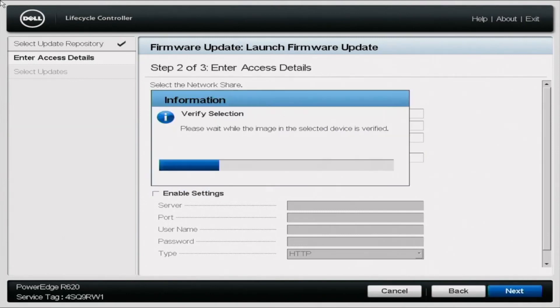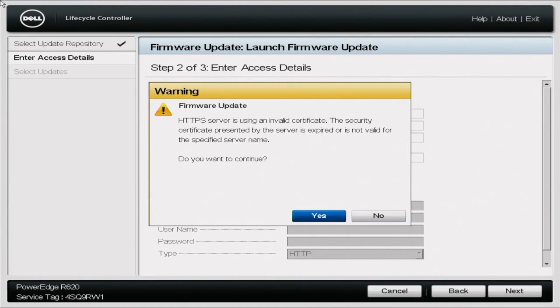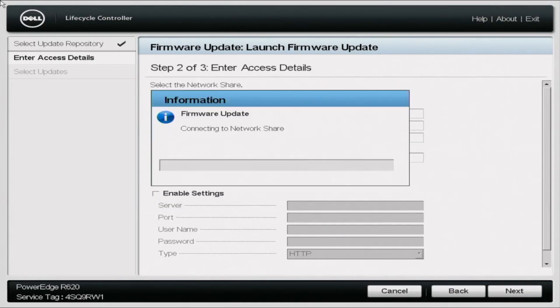This might take a little bit of time to load. What it's going to do is verify the selection and pull all of the updates from that network share. You might get a warning message that says: 'HTTPS server is using an invalid certificate. The security certificate presented by the server is expired or is not valid for the specified server name. Do you want to continue?' No need to worry about this — it's just because we are using an older server that no longer has continued support, so it won't have that up-to-date certificate. Go ahead and click Yes.